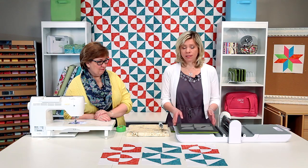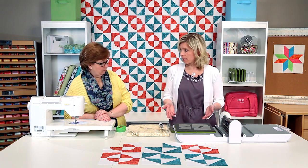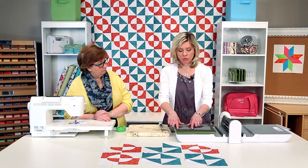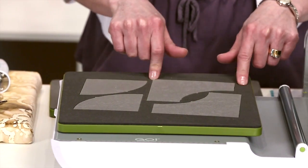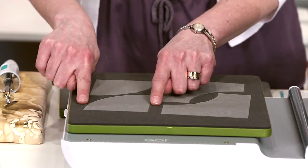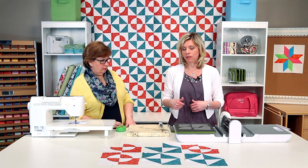We're going to get started with the four inch drunkard's path die. You can layer your fabrics when you're cutting up to six layers, or you can fan fold. If you're going to fan fold, you can cut width-of-fabric strips and do just the pie-shaped piece or the wedge-shaped piece. To cut your width of strips, measure a quarter inch past on either side of your shape, or you could cut all of them at the same time and layer two fabrics if you're doing a monochromatic or duotone look.